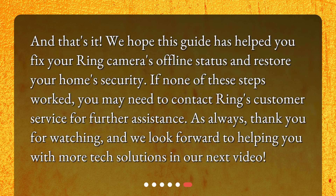And that's it. We hope this guide has helped you fix your ring camera's offline status and restore your home security. If none of these steps worked, you may need to contact Ring's customer service for further assistance. Thank you for watching, and we look forward to helping you with more tech solutions in our next video.